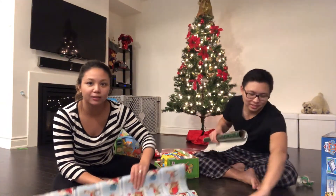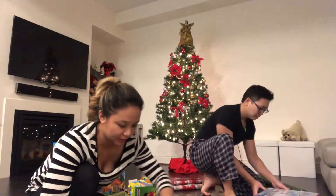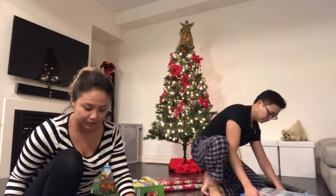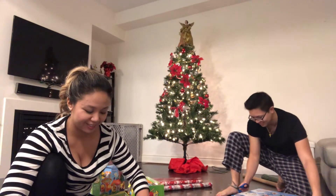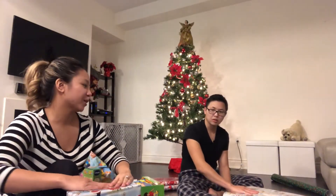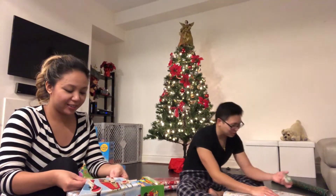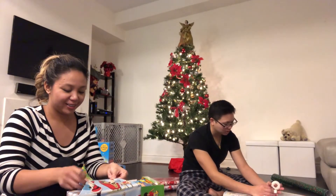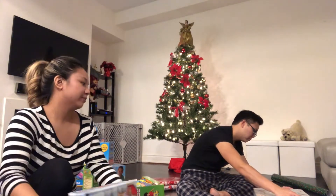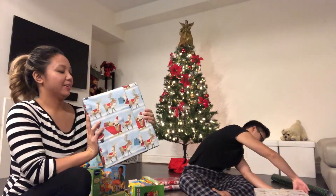Wish me luck. Look at the tape — you're making me lose by not giving me tape. Don't look at my techniques. Wow, mine is so good right now. Done. So what is that — is that speed or is it quality? It's both.